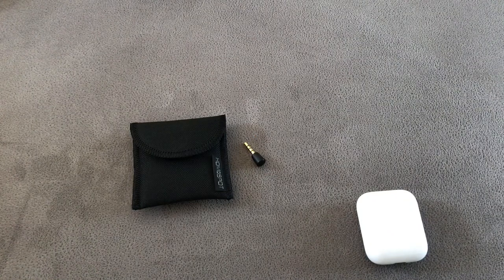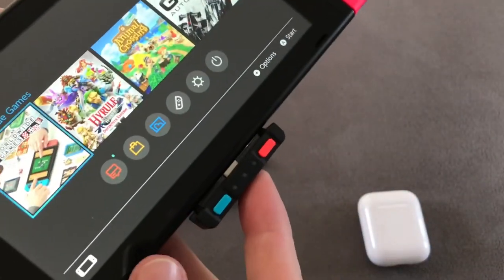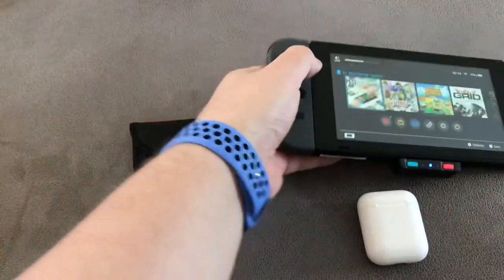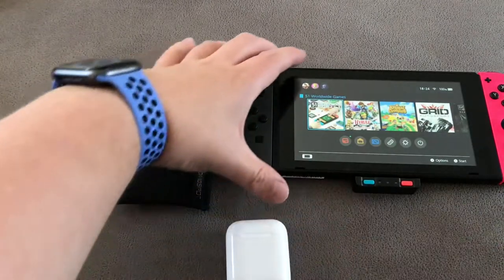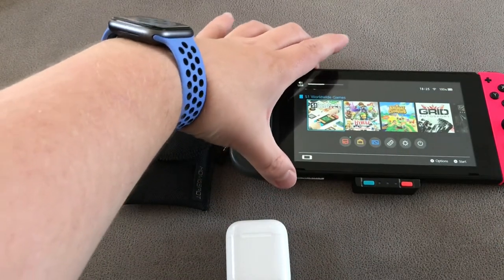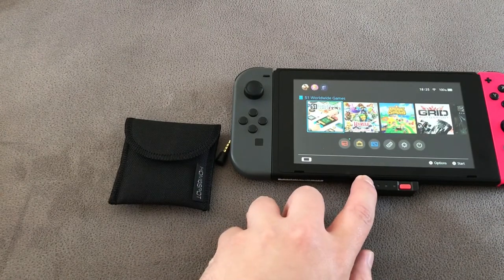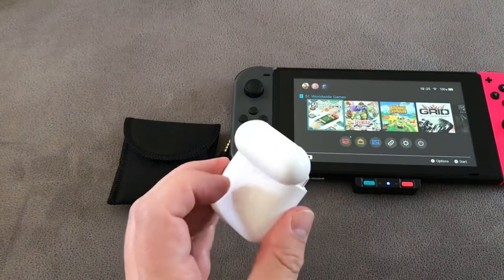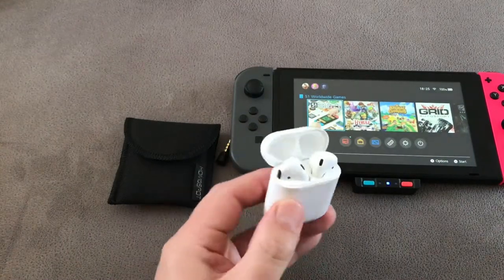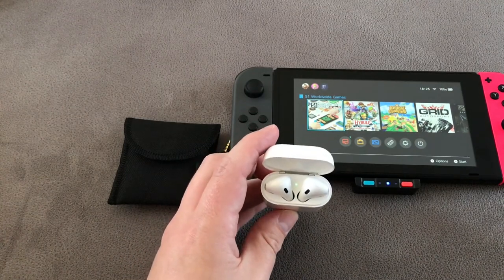First things first, turn on your Switch and in we go. Next, plug in the adapter at the bottom — click — and when it's plugged in you'll know it works because if you use the volume rocker it shows USB at the top, which is excellent. Next, press and hold the button and it should start flashing — that means it's trying to sync. With the AirPods, open them up, press the sync button at the back, and it goes into syncing mode.